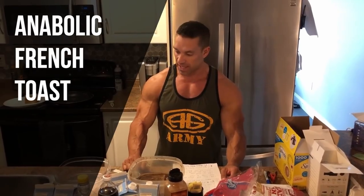You've probably seen Greg Doucette's anabolic french toast recipe. It's one of the first videos I've seen from him and it's what made me want to follow him in the first place. If you haven't, I'll have the link up here or down below in the description box.